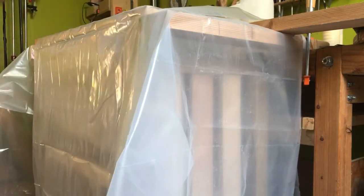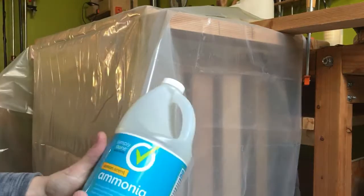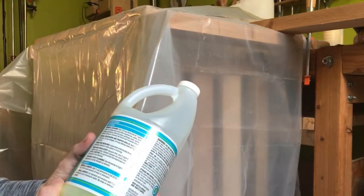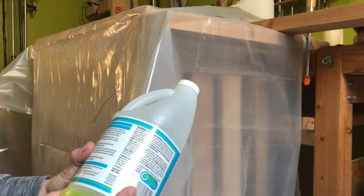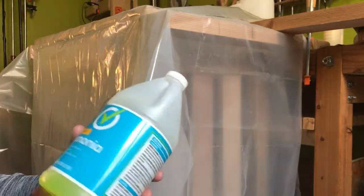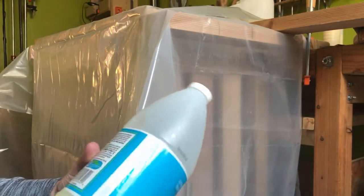I got this ammonia from the local grocery store and it was only a couple bucks. I'm like, you know, let's give it a shot. It doesn't say what percent ammonia it is, which from what I've been reading ever since then may not be a good sign.